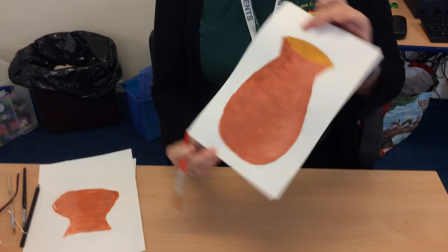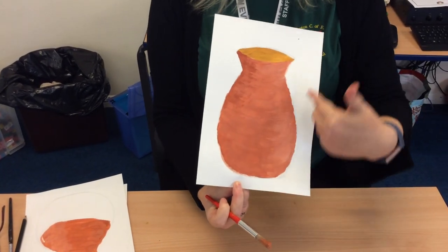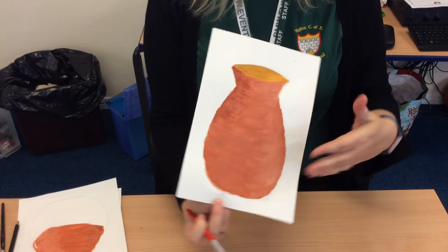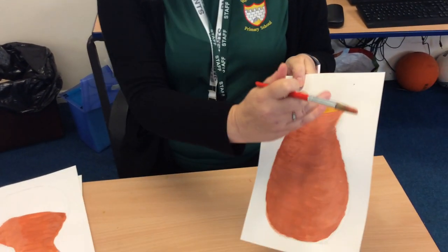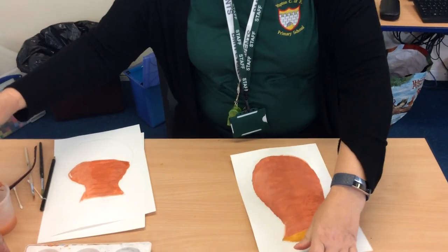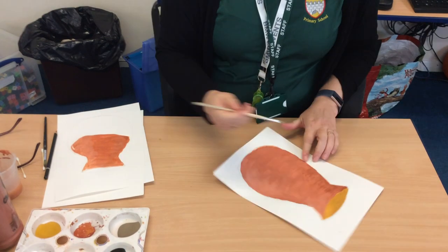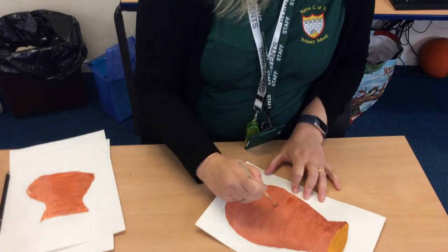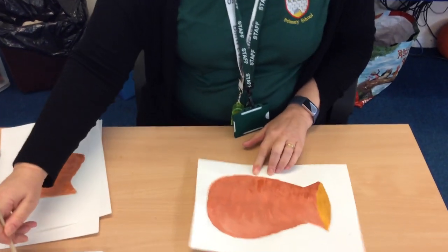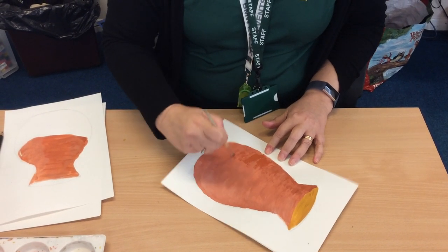Then when you finish that, you end up with something like this. You can see where it's dried — you can really see the light falling on one side of the pot. I've also coloured in the inside of the pot a contrasting colour, and if you want to at this stage, it's quite nice — you can just go through with a dark brush and do some little lines to again highlight that dark side.